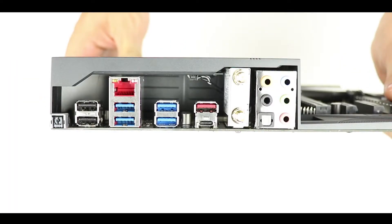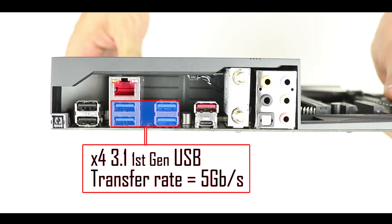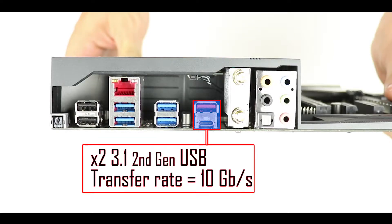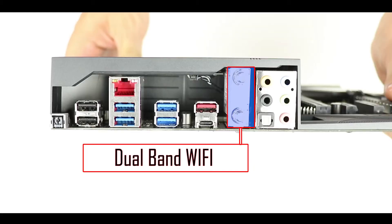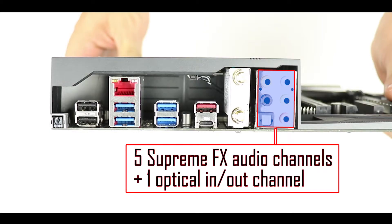On the I/O back panel, starting from the left: a BIOS refresh button, a couple of USB 2.0 ports, USB 3.1 Gen 1 ports, Type-A and Type-C USB 3.1 Gen 2 ports, and a LAN network plug — made red because of the LAN Guard surge protection. There's also a Wi-Fi adapter supporting 802.11ac, theoretically up to 1 Gbps, and finally five SupremeFX audio channels plus an S/PDIF optical port.